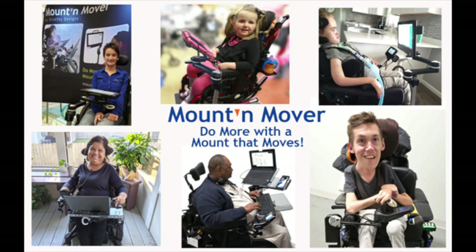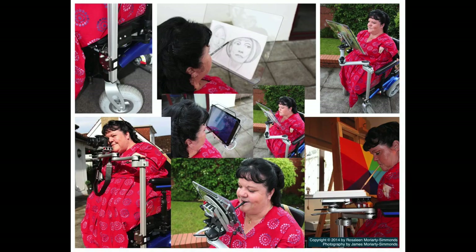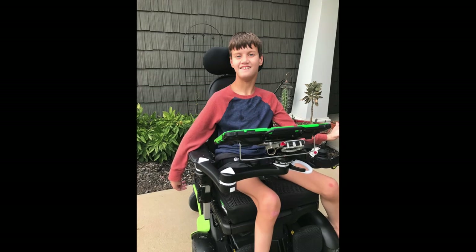Welcome to Blue Sky Designs, home of the MountMover mounting system. We all use mobile devices and highly depend on them for information, communication, and safety.